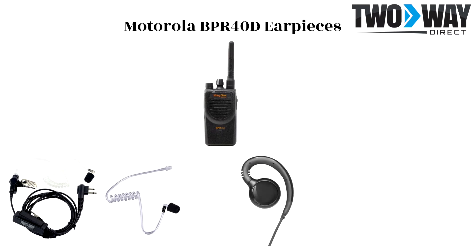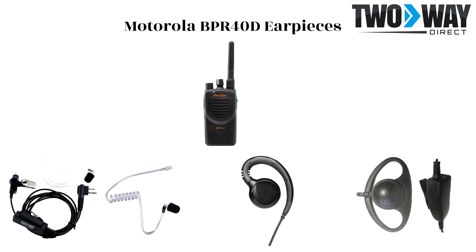The BPR40D G-Hook earpiece is a more rugged option, which can easily be cleaned off and maintained. The BPR40D D-Shell earpiece is an option used in settings where the earpiece needs to have solid attachment to the ear. Warehouses and manufacturing settings are examples of appropriate applications for this D-Shell.